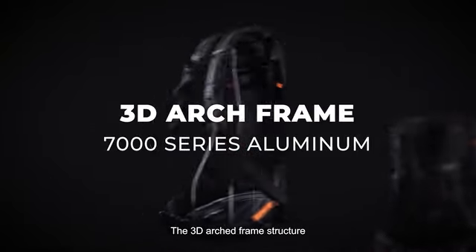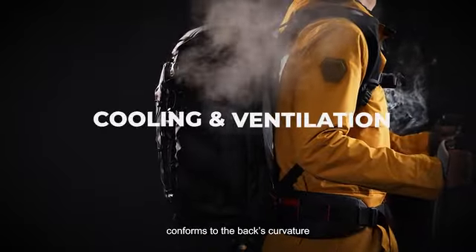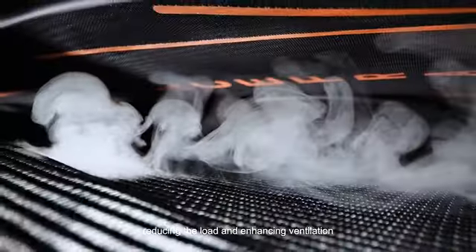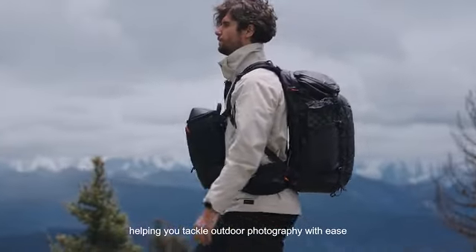The 3D arched frame structure, made from 7000 Series Aerospace Aluminum, conforms to the back's curvature. The suspended, breathable back panel is inspired by ergonomic chairs, reducing the load and enhancing ventilation, helping you tackle outdoor photography with ease.